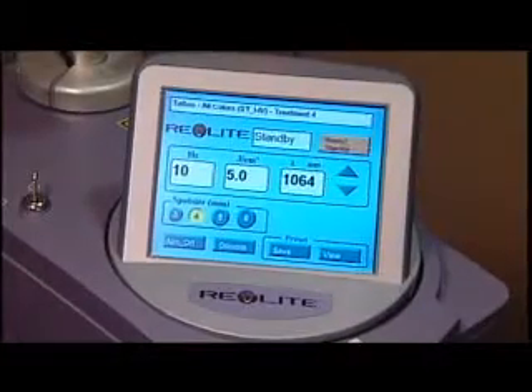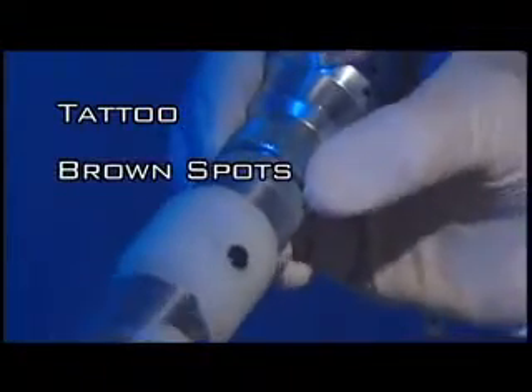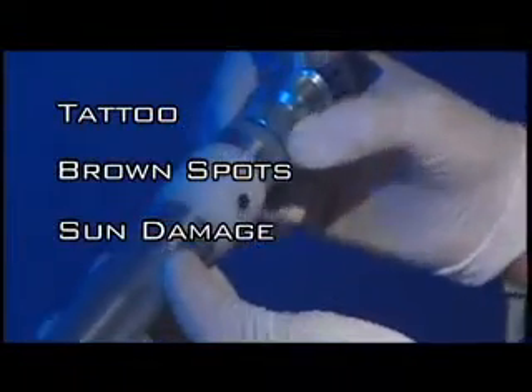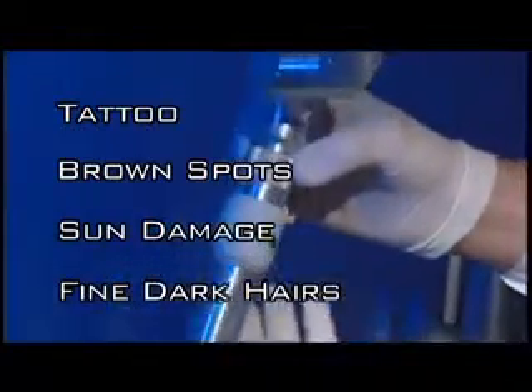When we think about the ideal patient for the Revlite, we think about who's the ideal patient for the cosmetic laser practice — because it could be a tattoo, brown spots, sun damage, or fine dark hairs. It's pretty much everybody that walks into the office.